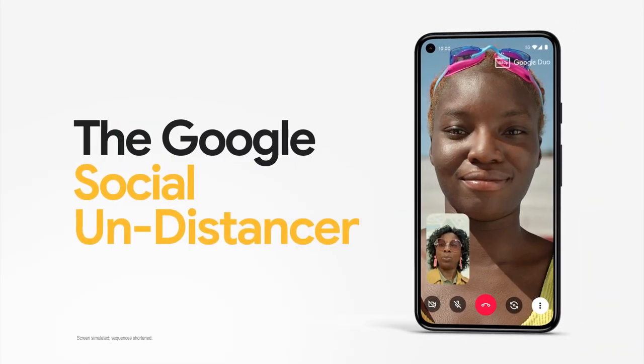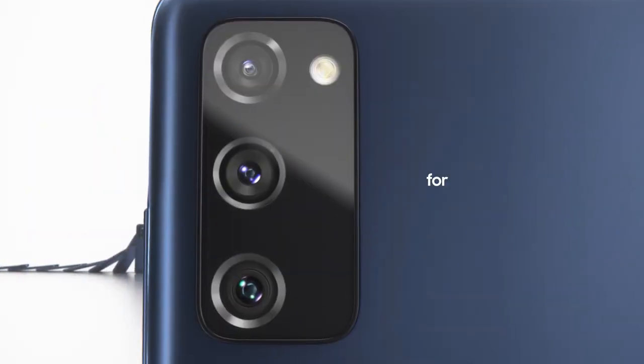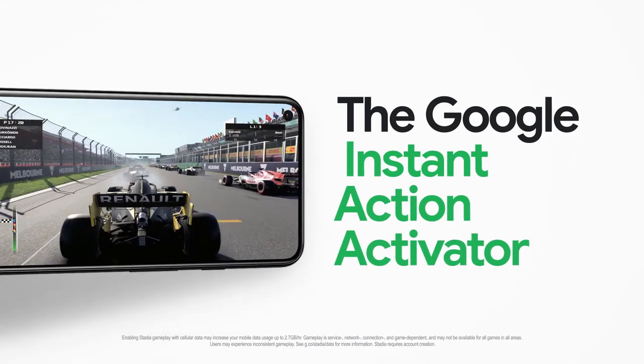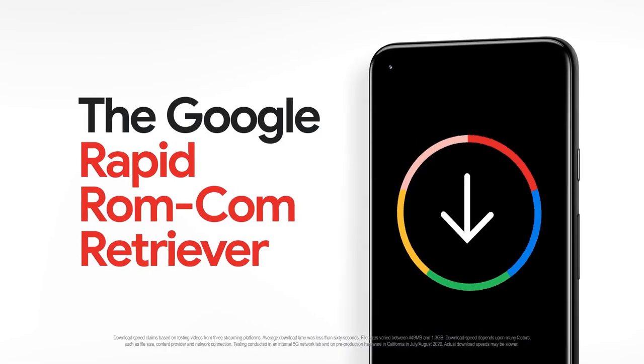When it comes to cameras, that's where Google really excels. The Pixel 5 has two cameras on the back — one main and one wide angle — while the S20 Fan Edition has three: a main, wide angle, and telephoto. Google replaces the telephoto with their super steady zoom, which still delivers really good zoom quality without the extra camera. Both phones have one front-facing camera using a punch-hole design — centered on the S20 Fan Edition and on the left on the Pixel 5.